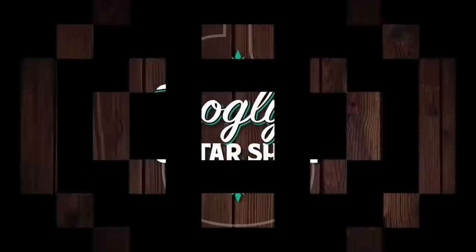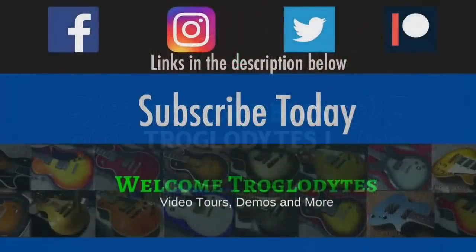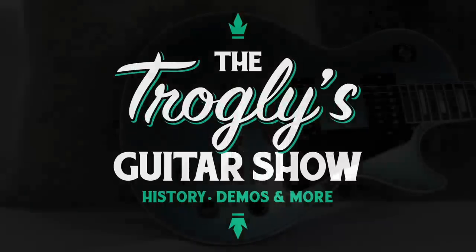It's here! Welcome back, Troglidites, to your daily dose of guitar information, the Troglid's Guitar Show.